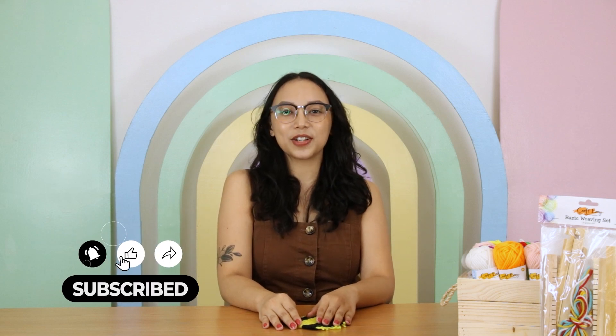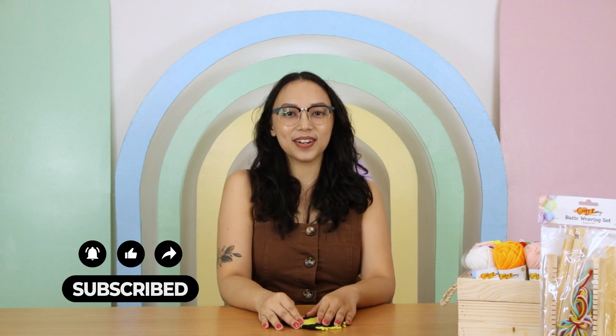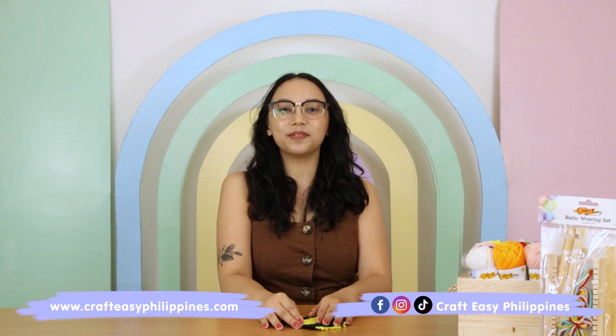And now you have your very own coaster that you can use at home or give as a gift to your friends and family. Don't forget to like and subscribe to Craft Easy's YouTube channel and click on the notification bell to stay updated. For more DIY ideas and inspiration, you can visit Craft Easy's website at crafteasybillotine.com and make sure to follow them on Facebook, Instagram, and TikTok at crafteasybillotine.